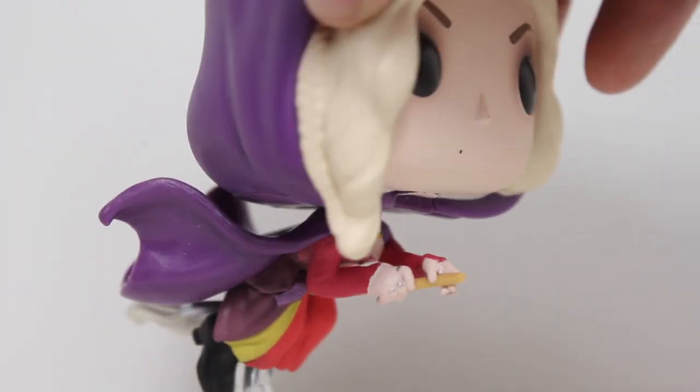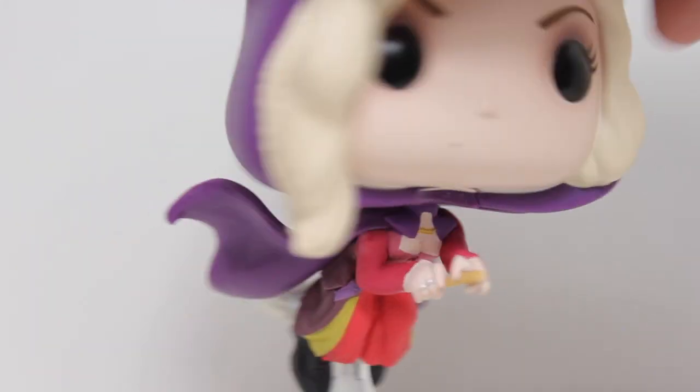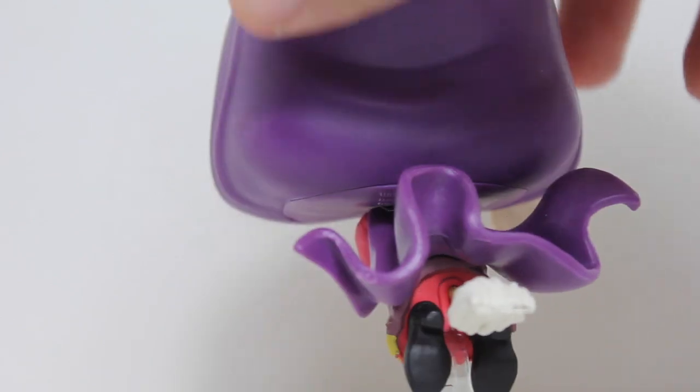My favorite thing about this is the flow of her cloak. I just like the shape it creates, like the silhouette it creates. I love the giant sweeping flow of it. I just think it looks freaking awesome.